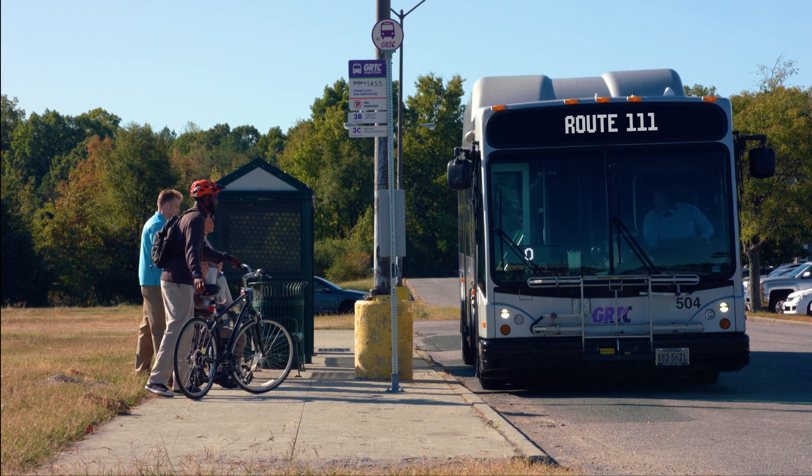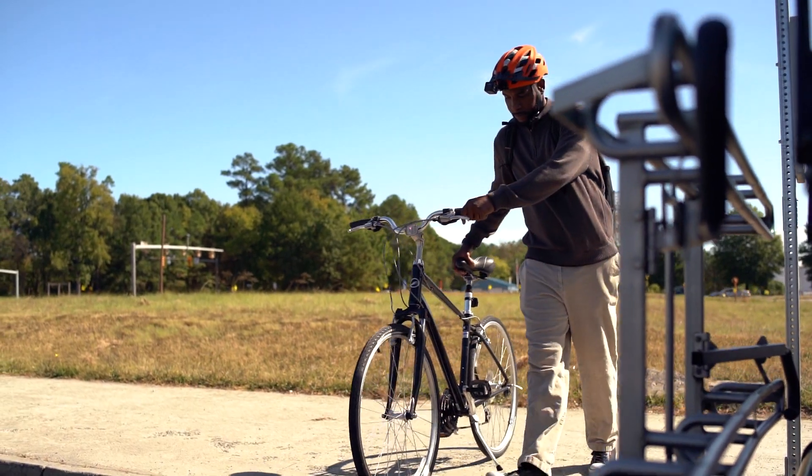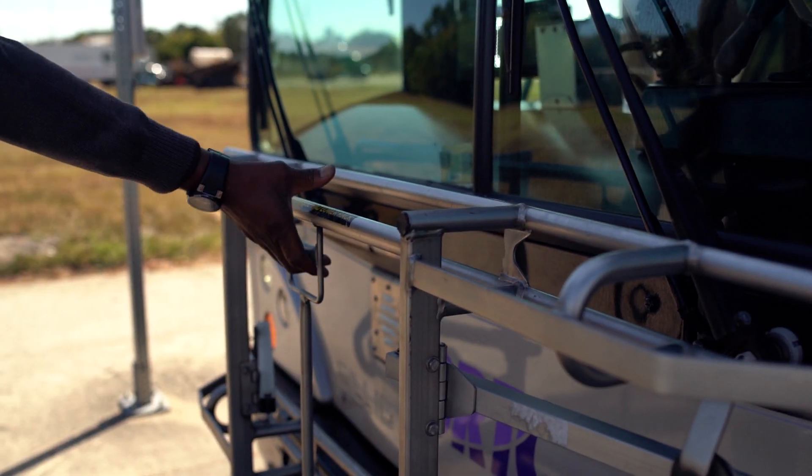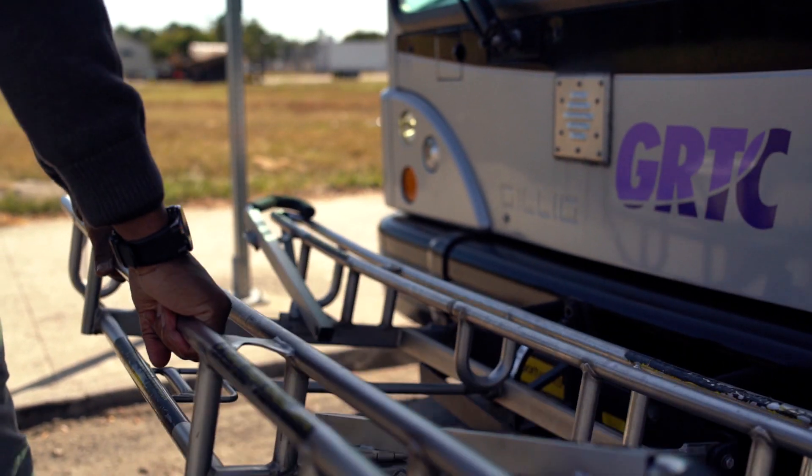Wait at the bus stop for the bus to come to a complete stop before entering the street. Walk your bike in front of the bus to the bike rack. To release the bike rack, squeeze the lever in the center of the rack so it will unfold.